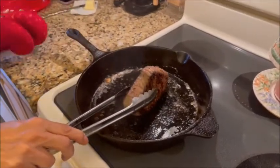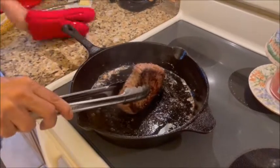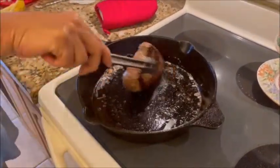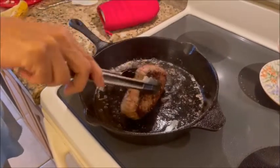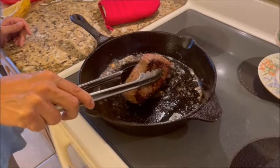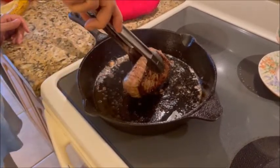Six minutes is up. Now we're going to lay it on its side for about a minute. We're basically trying to sear the edges. You see how we're rolling the piece of meat so it's cooking evenly across the side.